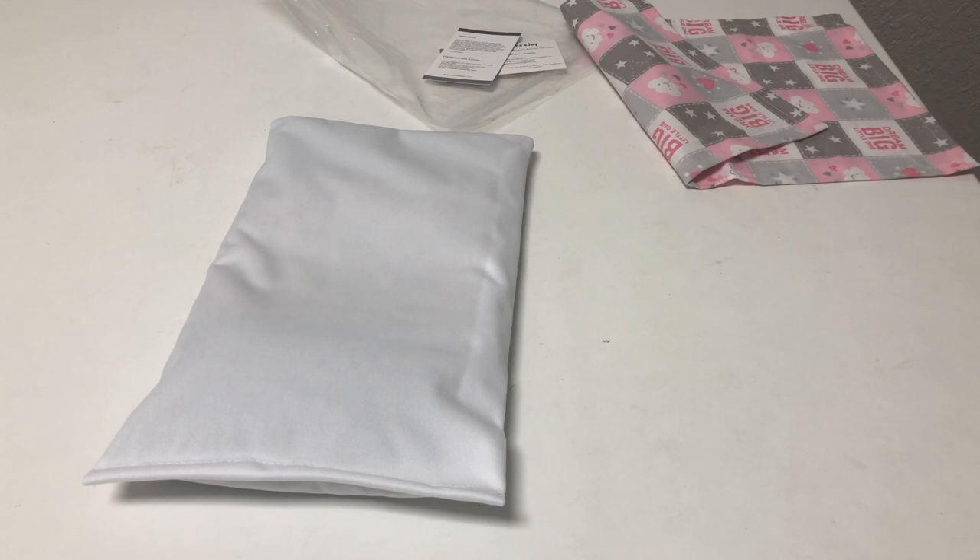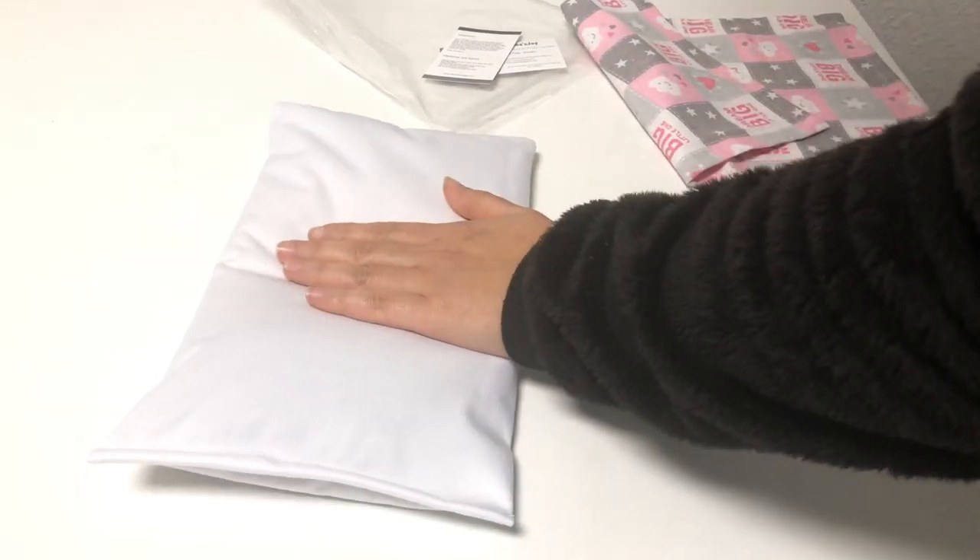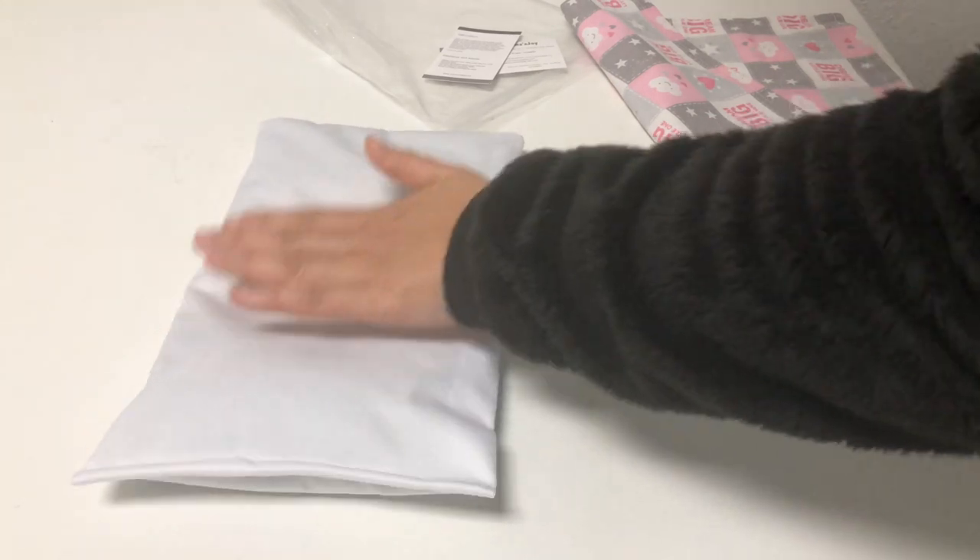You can machine wash the pillowcase whenever needed. Whenever you are ready to use the pillow, just lay it flat on the surface first.